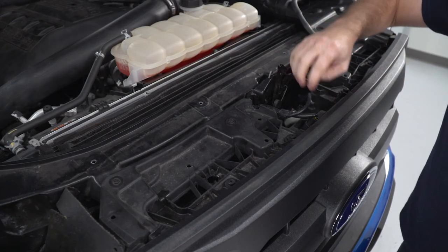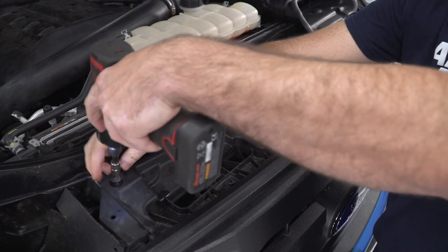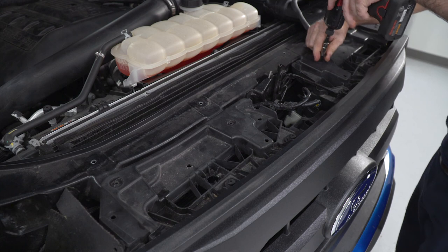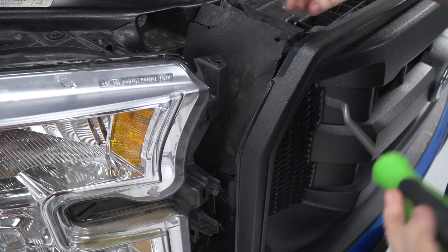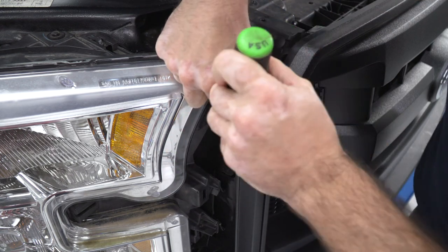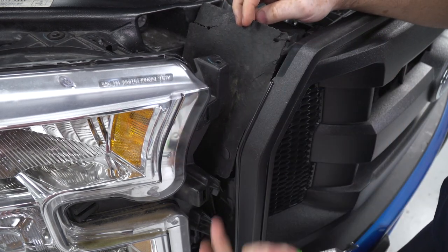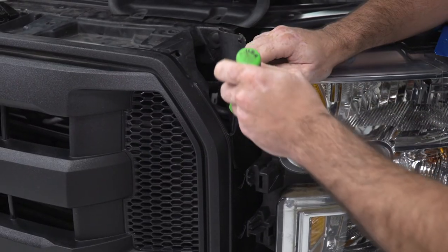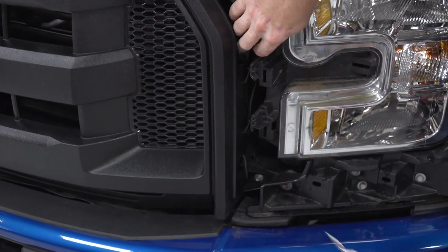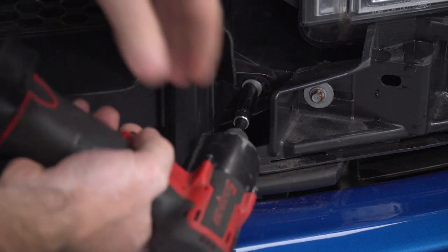Now I can unplug my active shutter and my ambient air temperature sensor, and remove the four 10-millimeter bolts along the top of the grille. Then I'll use my clip tool again to unclip the three clips along the side of the grille that hold the flexible air dam — one at the top, one in the middle, one at the bottom. Then I'll take my 8-millimeter socket and remove the two screws at the bottom corners of the grille.